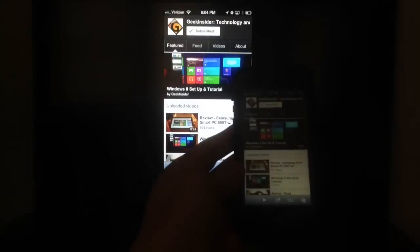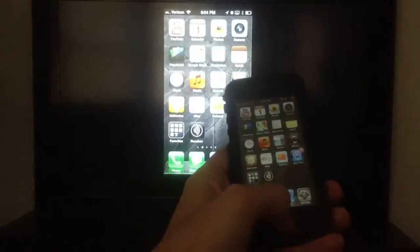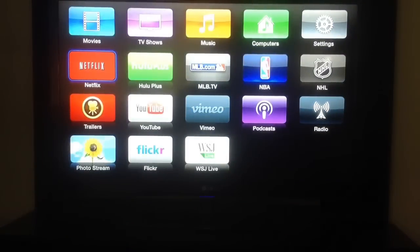I'll show you what mirroring looks like on an iPad. First, I'm going to go back to the multitasking menu and put it back on the phone. You can't mirror two things at the same time — you have to switch off.